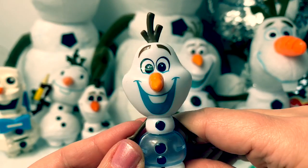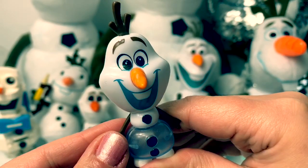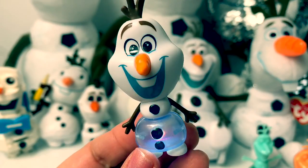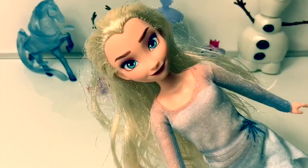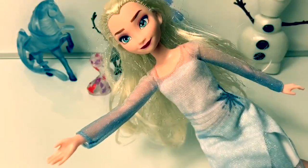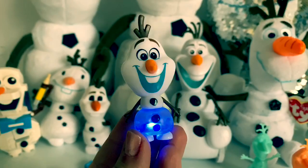Here is an Olaf Whisper and Glow. When you blow air here in the top of his head his belly changes colors. See the white light in his belly? His belly glows — purple, yellow, red, green, blue, and white. These Whisper and Glows are super fun! If you're enjoying this video please click the subscribe button — it's the red one down below.